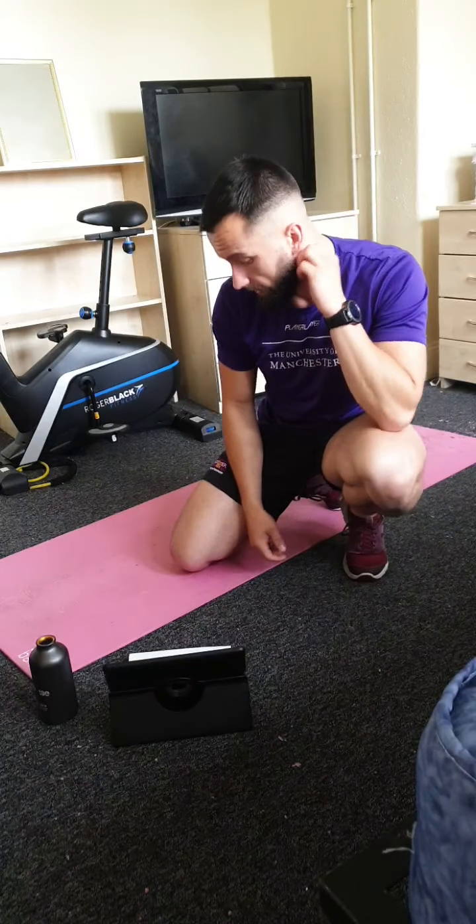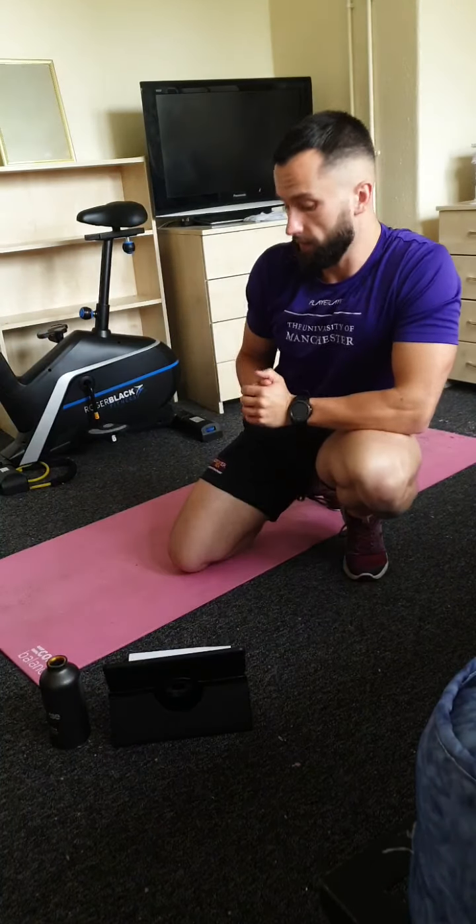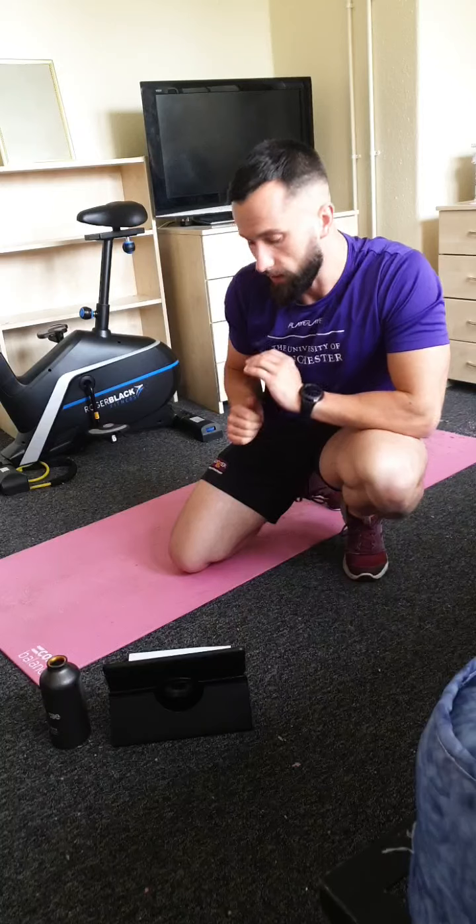We've got four exercises today. There won't be any easier options because the exercises are not that intense — it's all about just making sure you do the exercise right. If it's the first time you've done it, just take it slow on the first round and push a bit harder on the second.